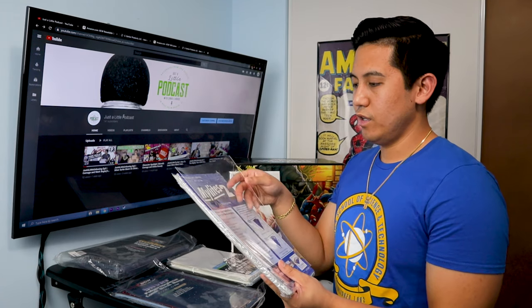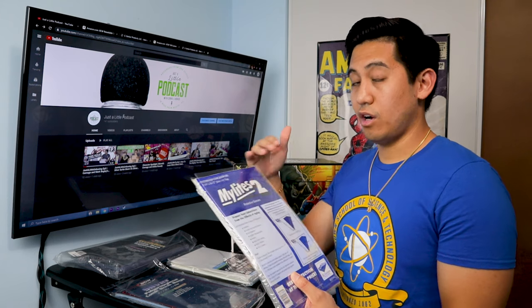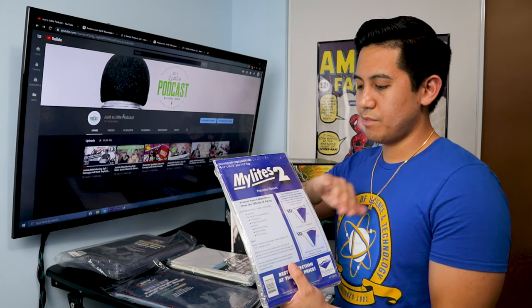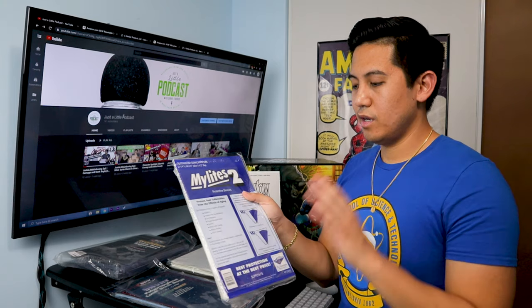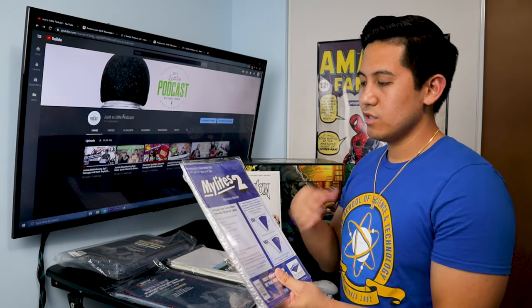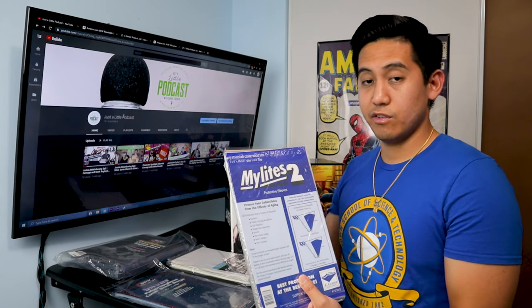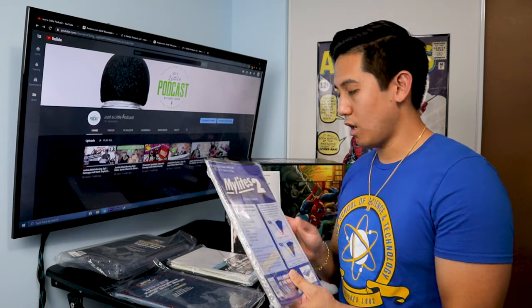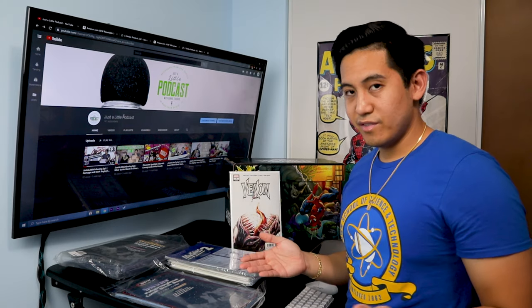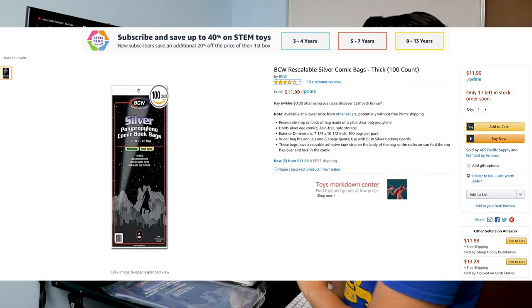The other option is the mylar bag. Mylar bags are a little bit more structured and stiff in their construction, and they last longer. This material is actually used by the US government to protect and archive their documents, so if you're looking for longevity and insurance in the protection of your books, this is definitely the way to go.